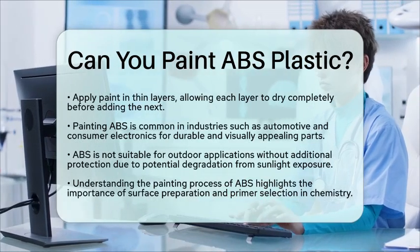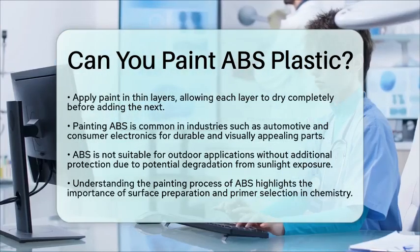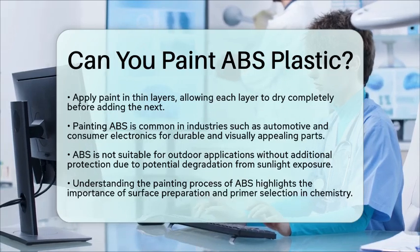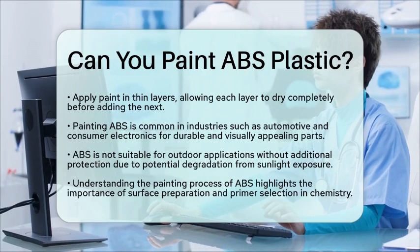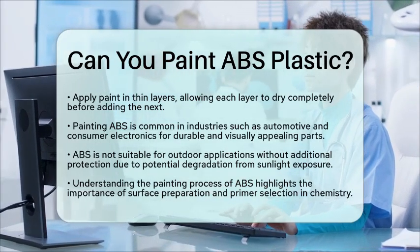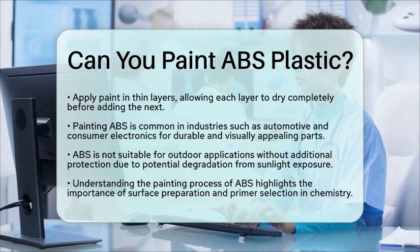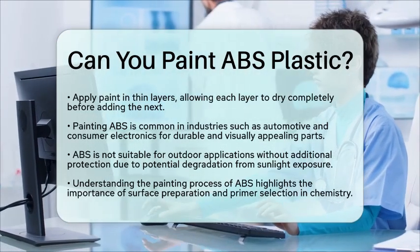In the context of chemistry education, understanding how to paint ABS highlights the importance of surface preparation and primer selection. This process shows how the chemical properties of materials influence their practical uses, and illustrates how modifications can enhance performance. So, if you are looking to paint ABS plastic, remember to clean, sand, prime, and choose the right paint for the best results.